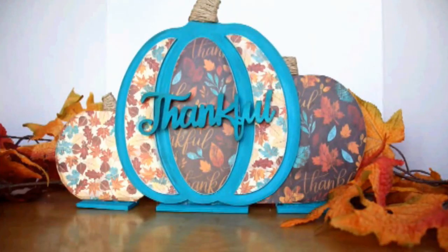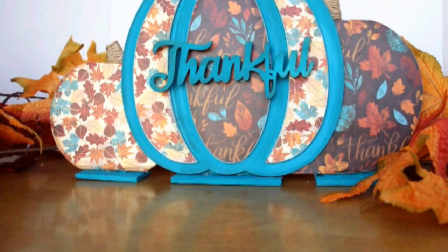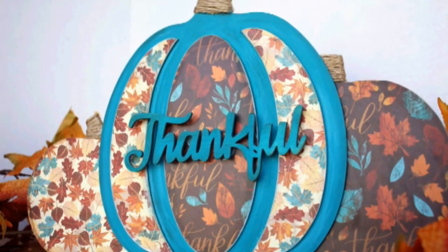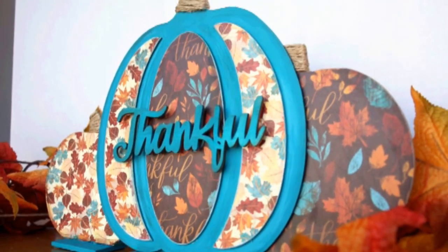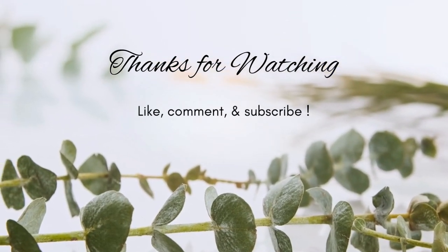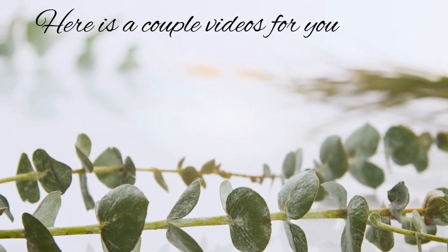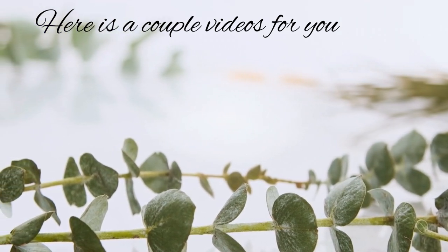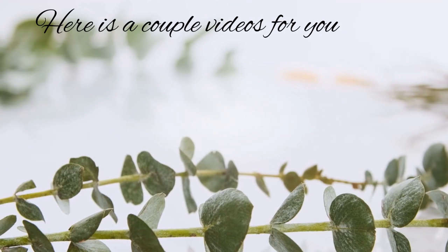I just lined up these stands, glued them on, and here we are. I hope you're enjoying this. If you haven't subscribed yet, I hope you do, and that you've given me a like. I appreciate each and every one of you so very much. I hope you have a blessed day and enjoy these other videos. Have a great day. Bye.